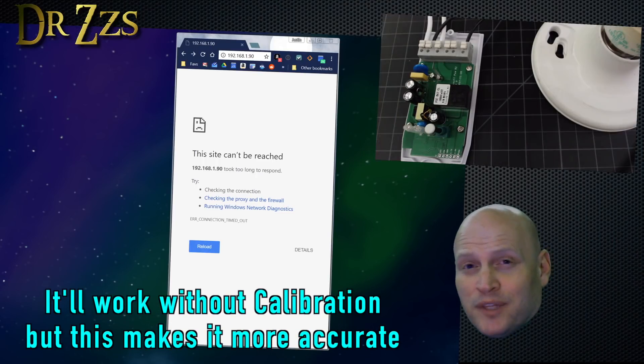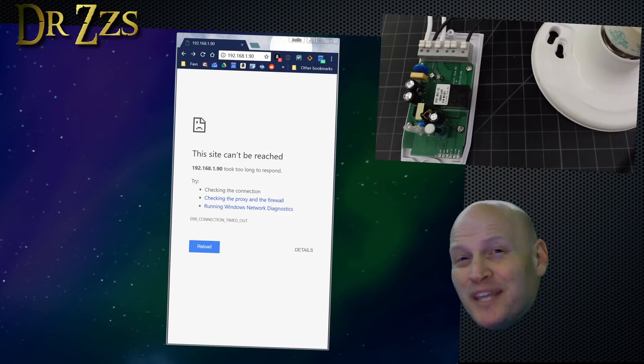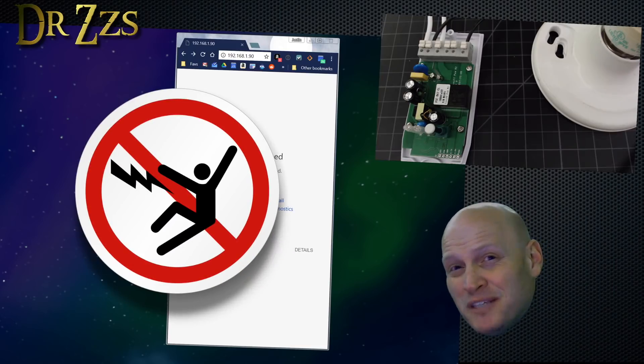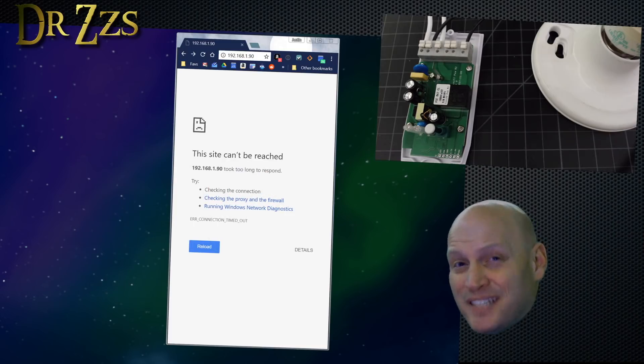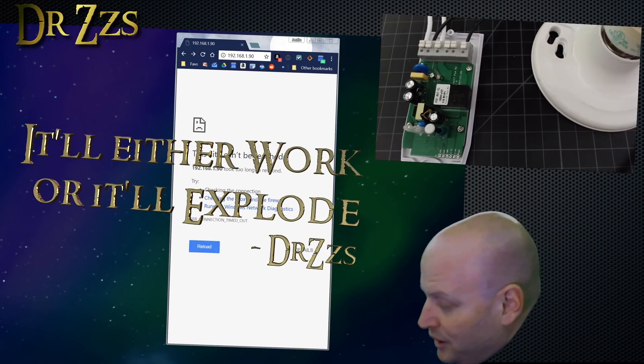Now the POW needs calibration. That means you need to connect a load to it with a known value, like a 60-watt bulb. In my case I'm going to use a 13-watt bulb. There's another way to do this but it requires putting your multimeter in line to directly measure the voltage and current — I've done it but it makes even me a little nervous. So I'm going to do it the safer way. We've got the POW connected to a 13-watt fluorescent light bulb. I'm going to plug it in — this is the point where it'll either work or explode.